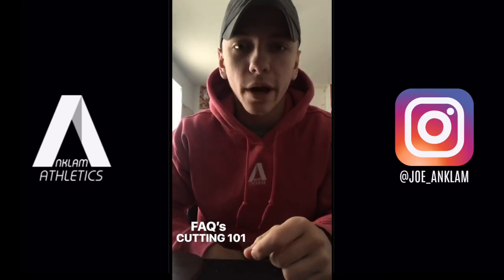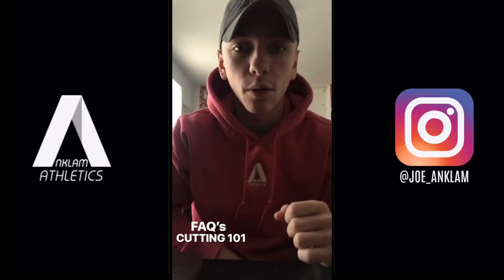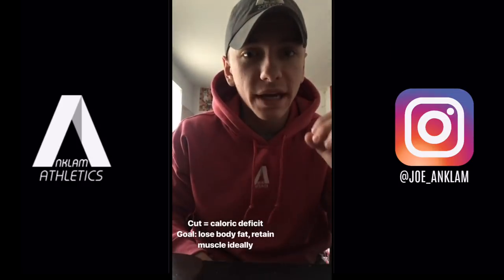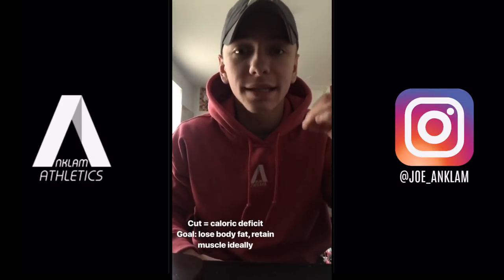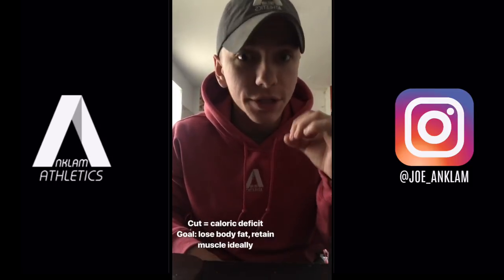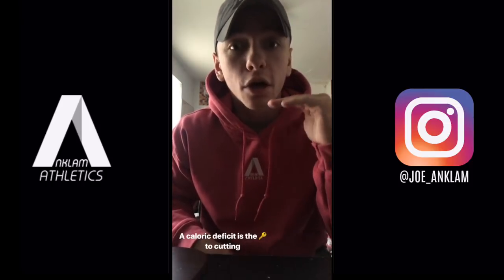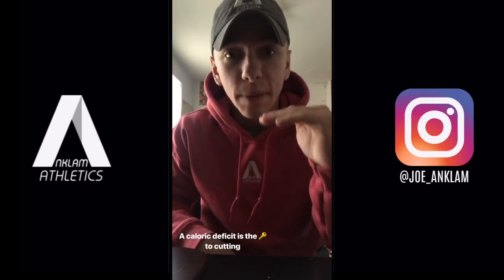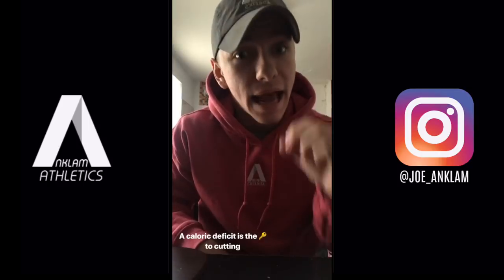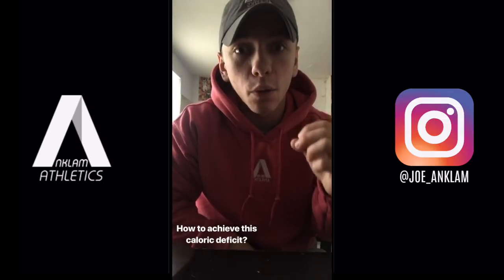These questions are something I get asked quite often, so I thought I'd make a video to talk about it in general. I'm going to start with cutting and the basics. A cut is essentially a caloric deficit from your maintenance level of calories in order to lose body fat and retain as much muscle as possible. A caloric deficit is the key — we want to specifically be losing body fat and not overall mass, which could include muscle.